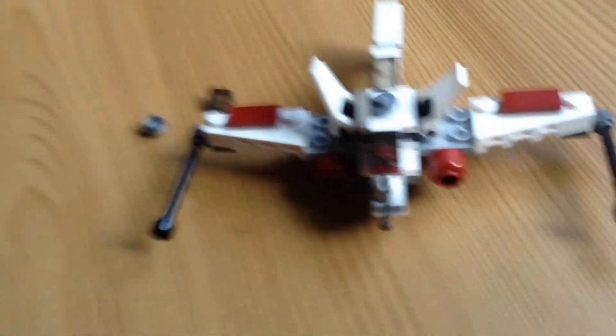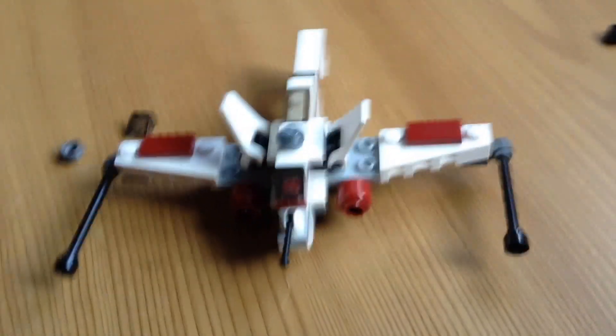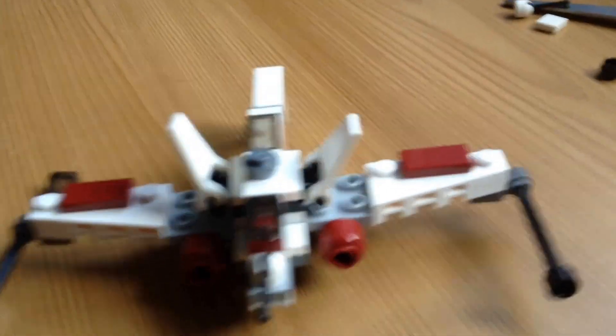Okay, so this is the end product. It did take a while as it kept falling apart as I was trying to do it. This is what it looks like. There are a few bits left over.